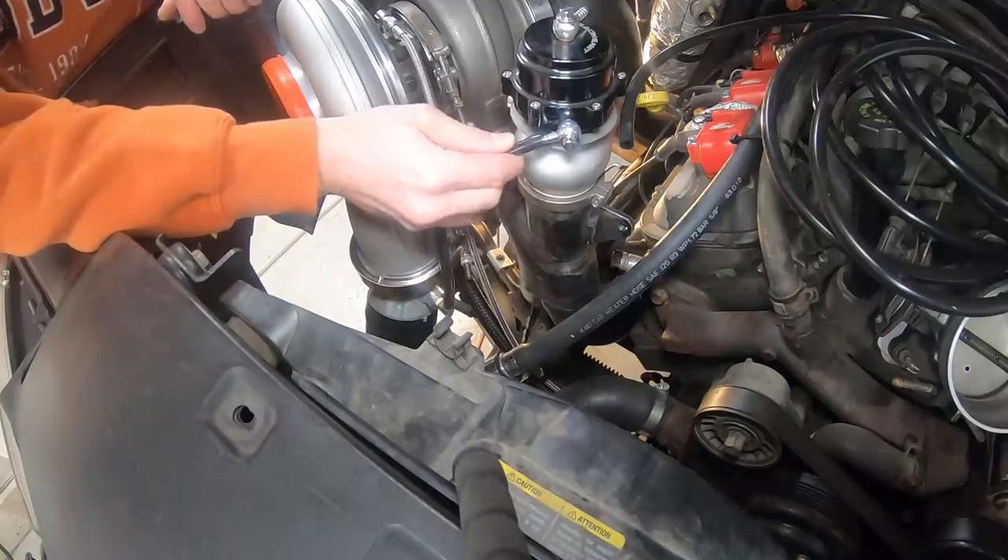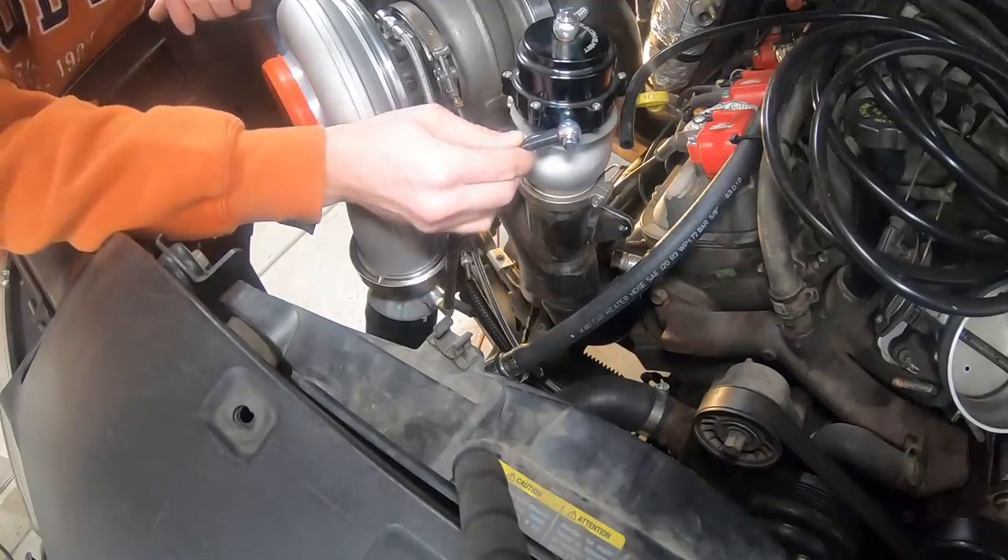I'm not going to be installing any kind of boost controller right now because I really don't have any need to raise the boost over the baseline spring pressure setting. If I was going to be running E85, race gas, or some fuel with a different octane, then yeah, I could raise the boost a little bit more. Or if my base spring pressure just wasn't quite enough and I wanted a little bit more boost than the next spring up, then maybe a boost controller would be warranted. But for now I'm just running off base spring pressure.